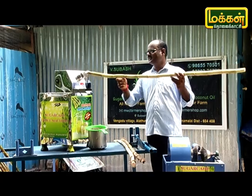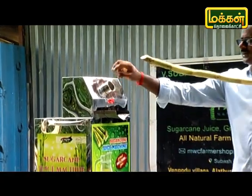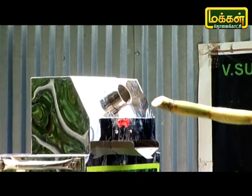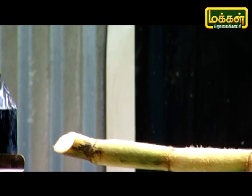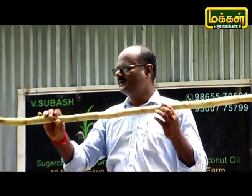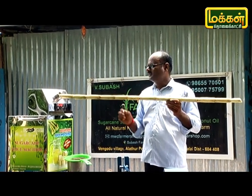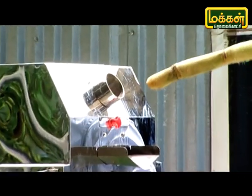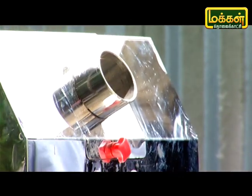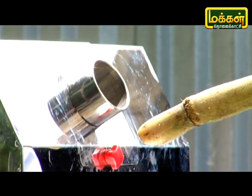This machine has a lot of safety. You can adjust the roller. There is a gap of 2.2mm. This machine has a lot of pressure. How do you operate? It is easy to operate. Now what you can do is use the machine.